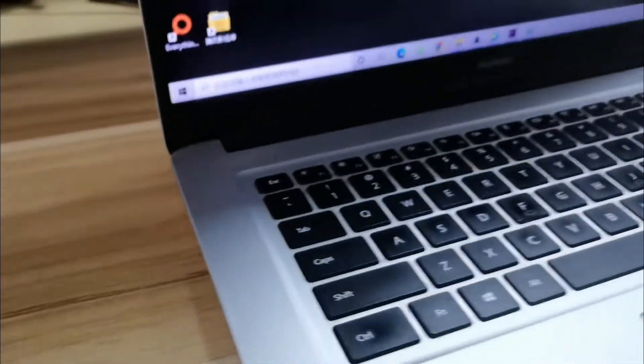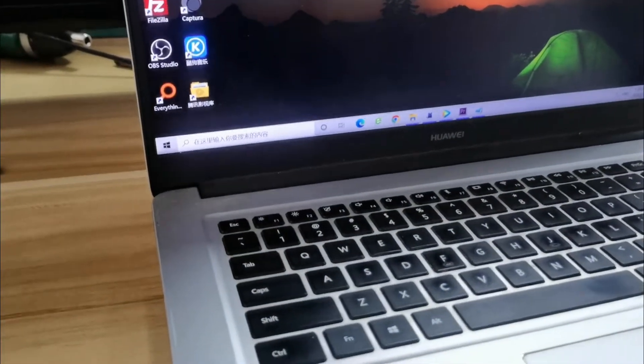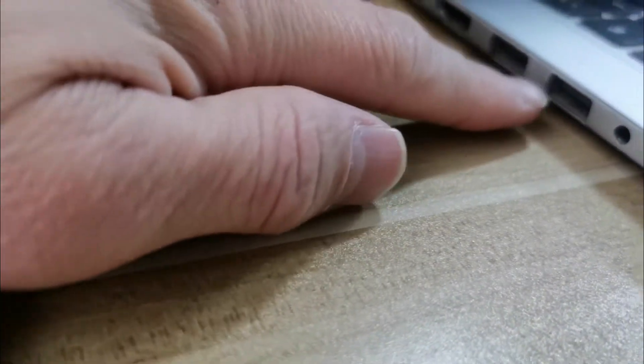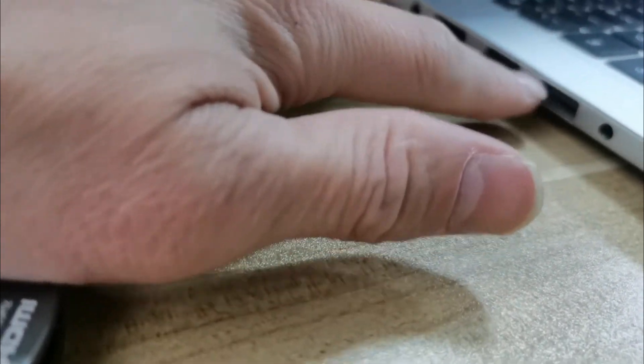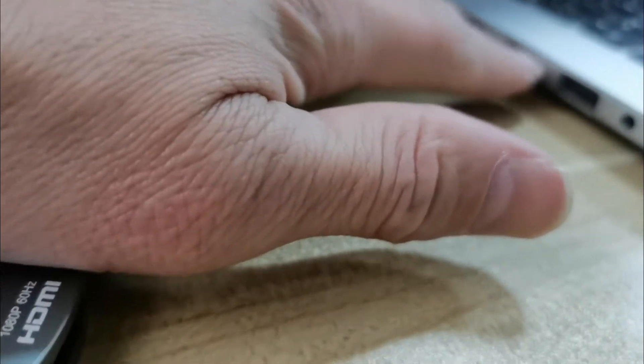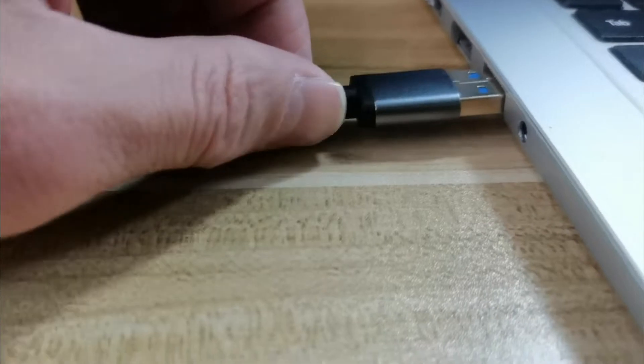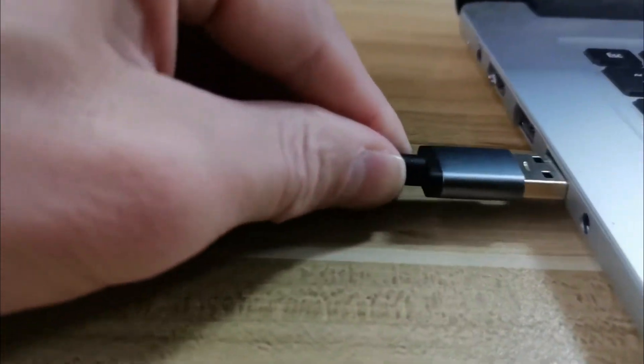Let's connect to the laptop. This one is a Windows laptop, and you can see it has two USB ports — both of these are USB 3.0. Connect to one of them.